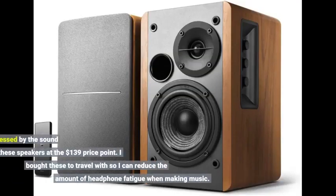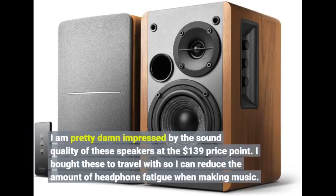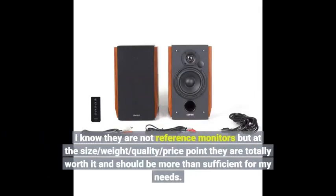I'm pretty impressed by the sound quality of these speakers at the $139 price point. I bought these to travel with so I can reduce the amount of headphone fatigue when making music. I know they are not reference monitors, but at the size, weight, quality, and price point, they are totally worth it and should be more than sufficient for my needs.